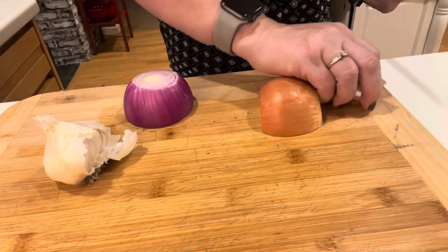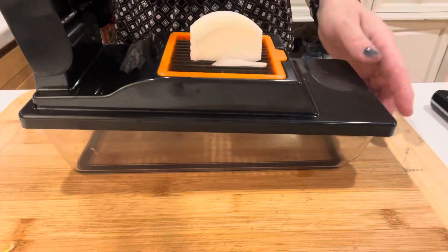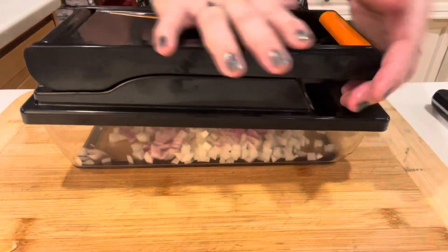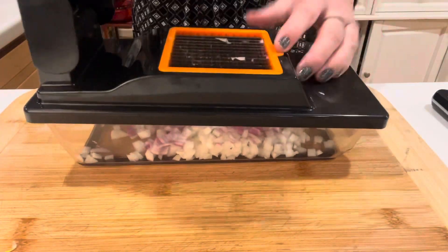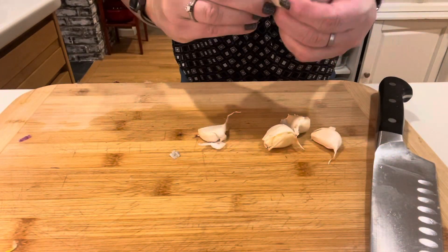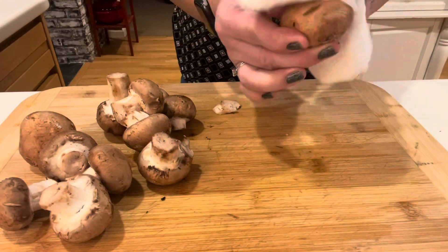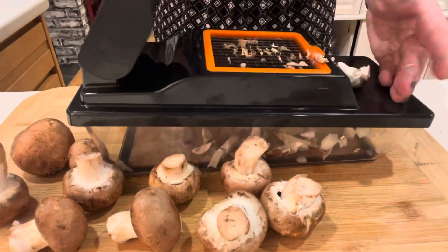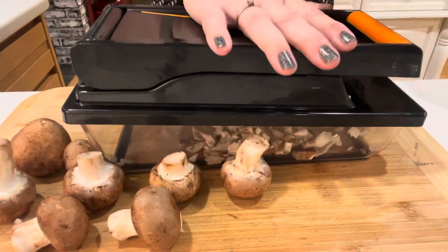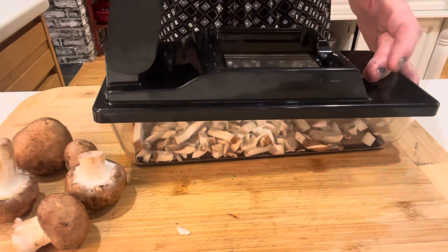Now it's time to quickly dice and get those veggies prepped after we cook off the patties. I have my handy chopper I got for Christmas — it worked really great. It was a little tricky doing the mushrooms because they stuck to the blades, but all the veggies ended up a uniform size and cooked evenly. I'm just cleaning off the mushrooms — looking back, I probably should have cut them in half first, but I'll do it next time.